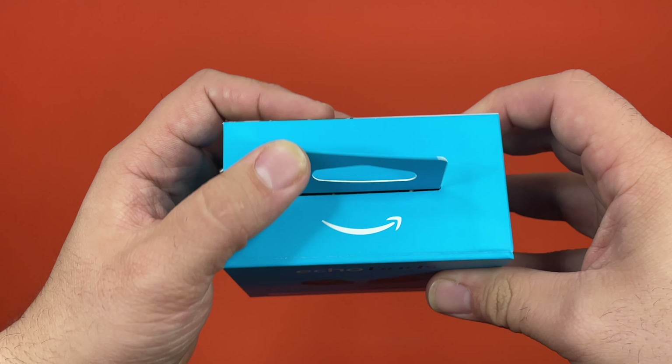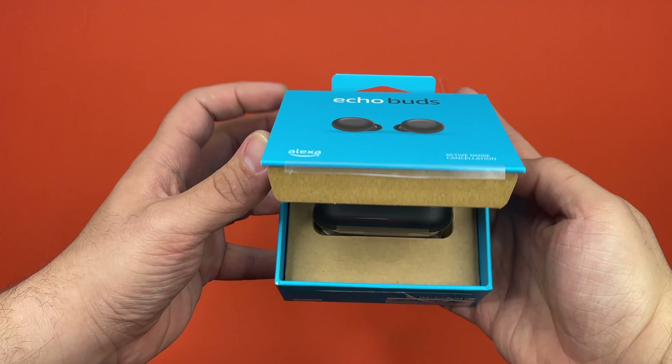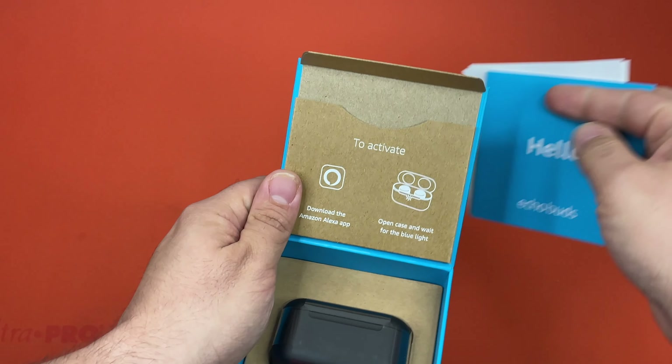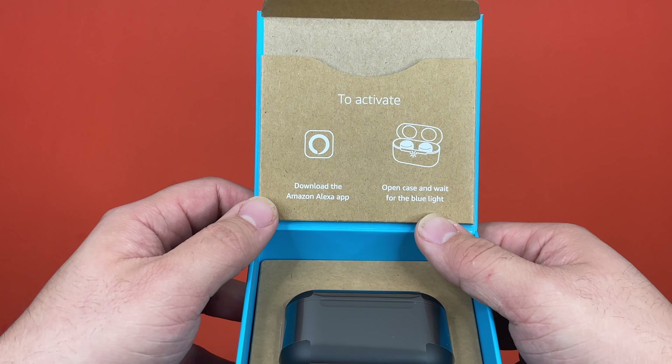And there's the top. Let's go ahead and get this open. That's really easy to activate. Now I'm on the app — open case and wait for blue light.